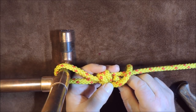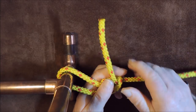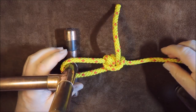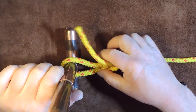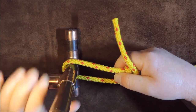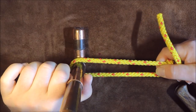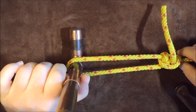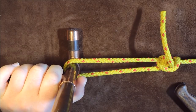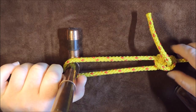I take my working end and pass it over the standing end. Bring it round — I'm not slipping this one — and then lock it up tight. Pull it all nice and tight. And now we have our taut line hitch. When I put my hands on this knot and pull tightly, I can adjust the hitch to the distance I want, and it is now held in place. I'm pulling really hard and it is not slipping at all. It's a great way of holding a ridge line.